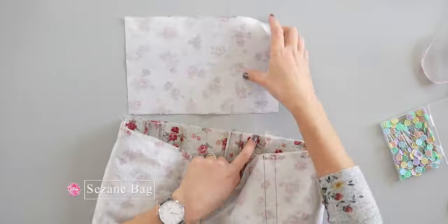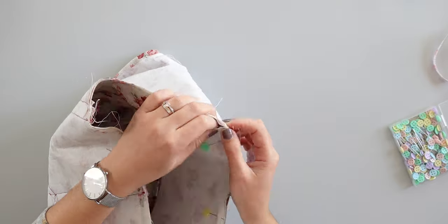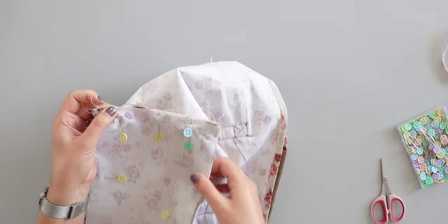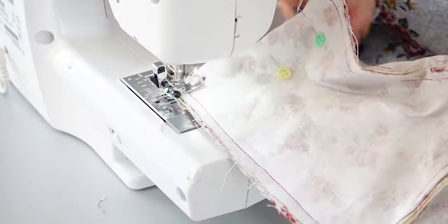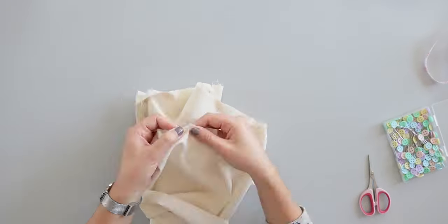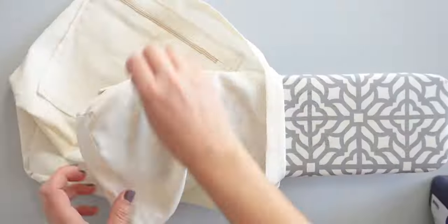Now it's time to assemble the bottom part. I turn the bag inside out and start pinning by the seam, making sure that the corners are matching with the notches. Then sew around. I did the same thing with the lining — don't forget to pin the right sides together. Then I iron the seams.